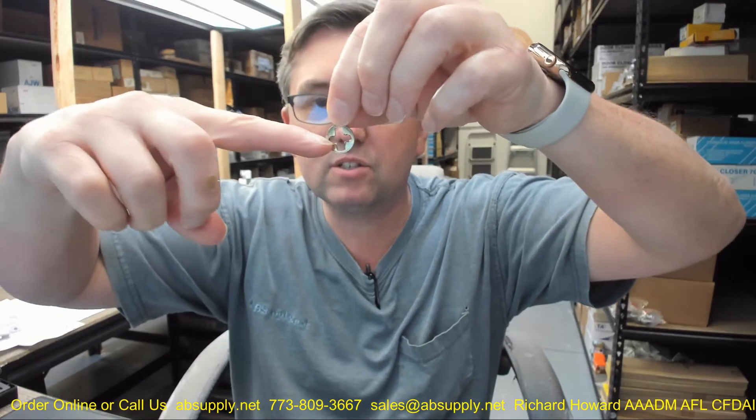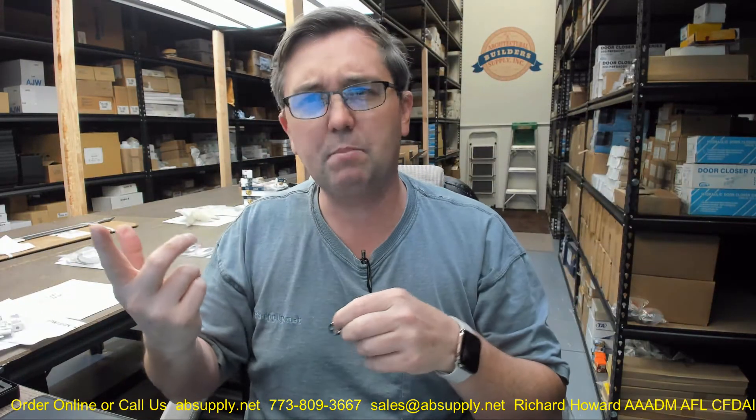A couple of basic dimensions: they give 0.56 — I'm not really sure where they're referring to, it might be the center of the cam. The line art appears to show that horizontal line biased towards the top of the center line of the two small screws, which I believe is 4-40 thread type, though don't quote me on it — 0.56 inch to the tip of the cam.